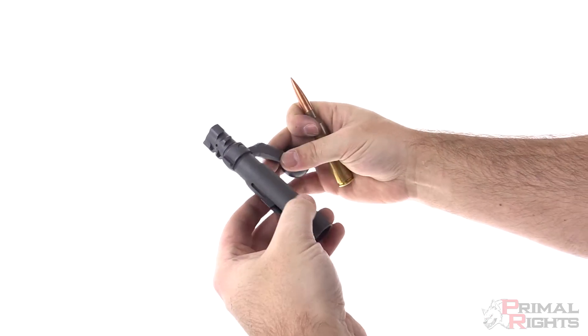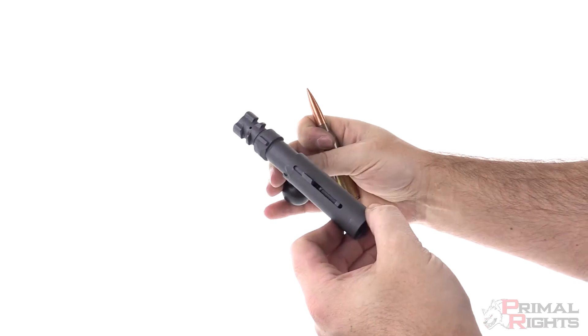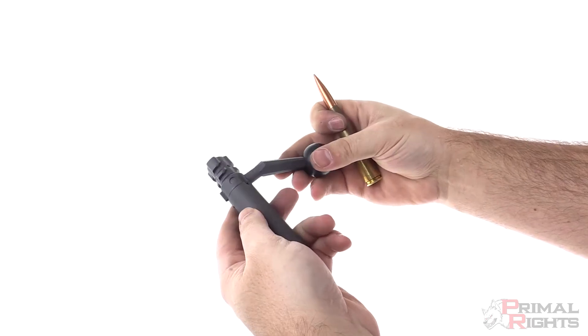We got a brand new Desert Tech bolt here. This is for the SRS or Covert. It's a telescoping bolt design, so we're going to go over exactly where we need to put some grease in order to keep this thing maintained and running well.